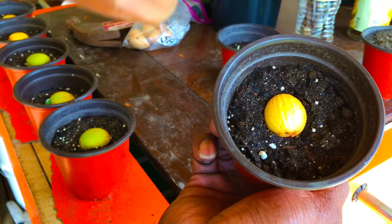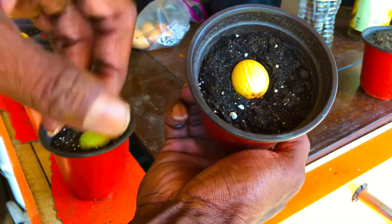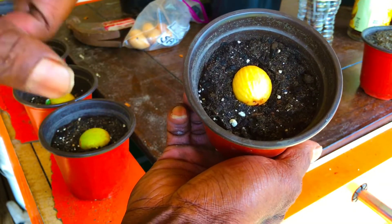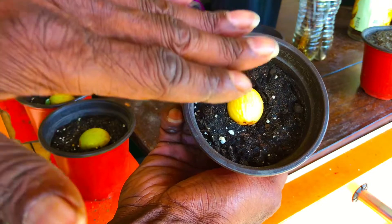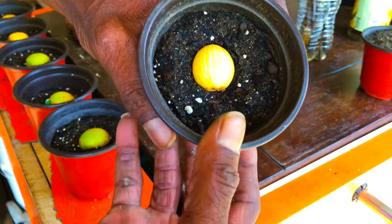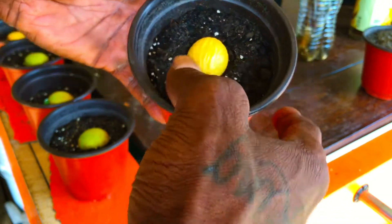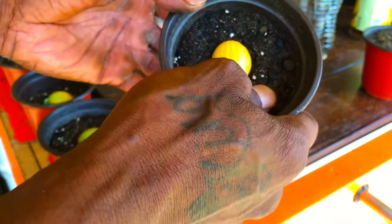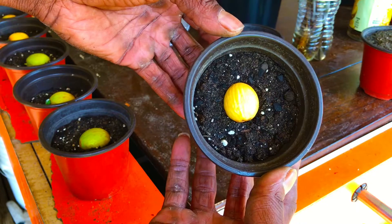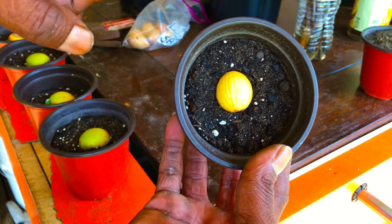Another thing to remember: during the germination process, never, ever water this container from the bottom or from the top. Only use a spray bottle to keep the soil moist. As you can see, we started out with moist soil already in this container. We're going to bring you guys back for an update on this particular sago palm seed in approximately 14 days, because we anticipate it being another 14 days before this seed does indeed germinate.